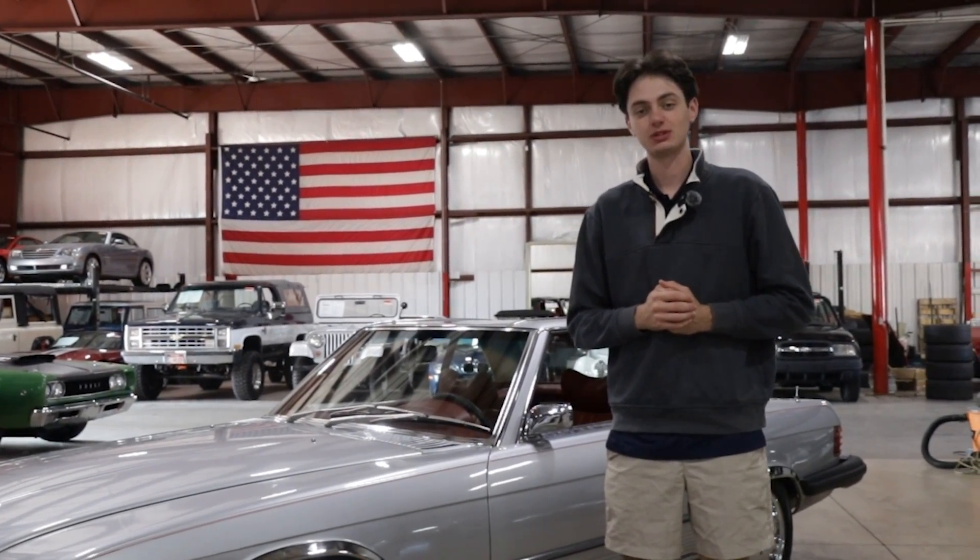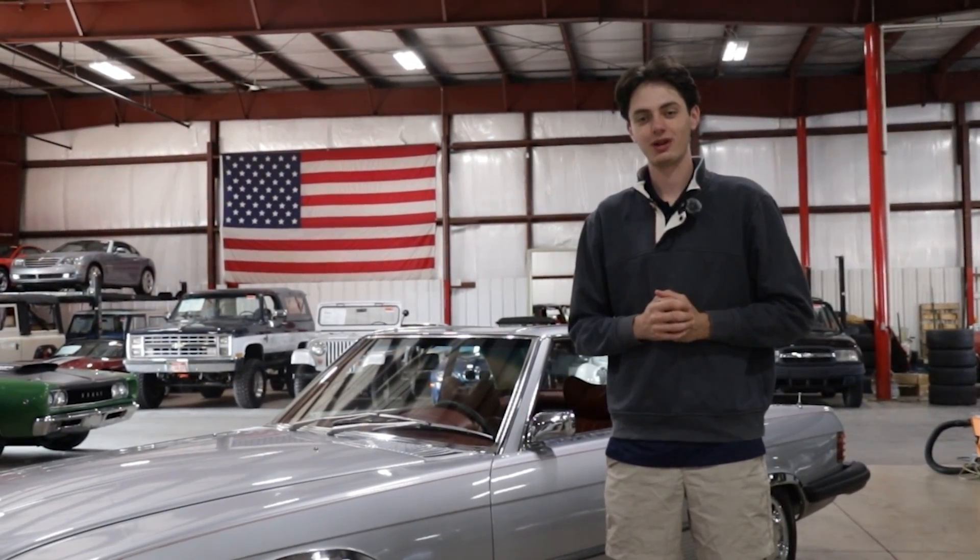Thank you guys for checking out this episode of the GearHead Gallery, and I hope you guys have a great rest of your day.